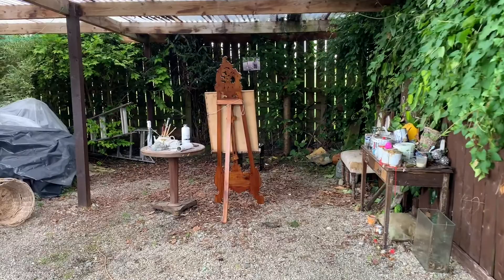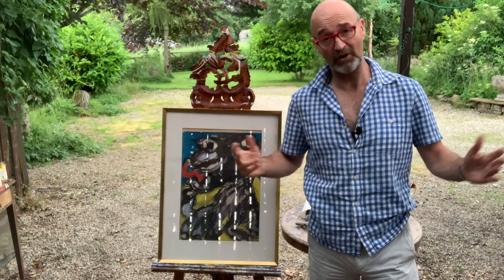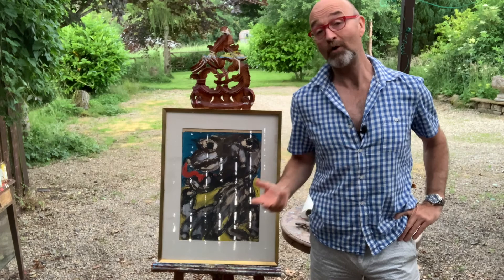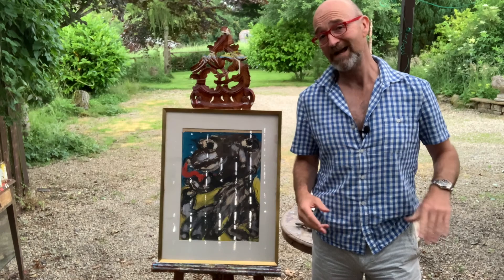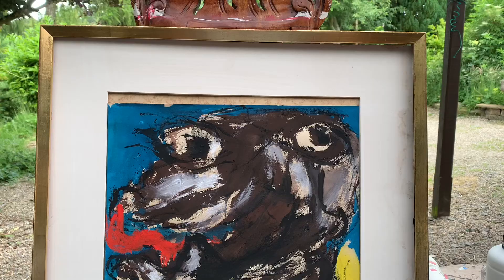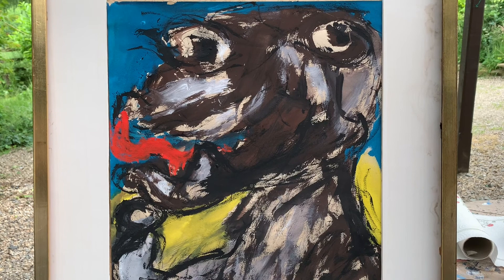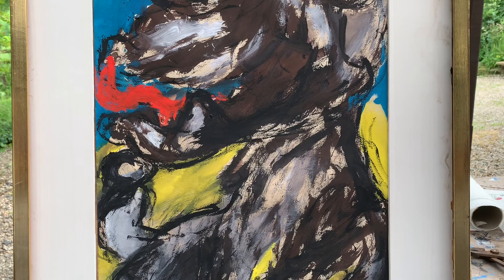It might be scruffy but this is one of my favourite places in the whole world and I'm going to show you something very special indeed. Hi everybody, David Harper here and welcome to my outdoor painting and sculpting studio. This is where I create my own pieces of artwork but it's also where I restore other pieces of art, and I'm going to show you how I'm going to bring this painting back to life.